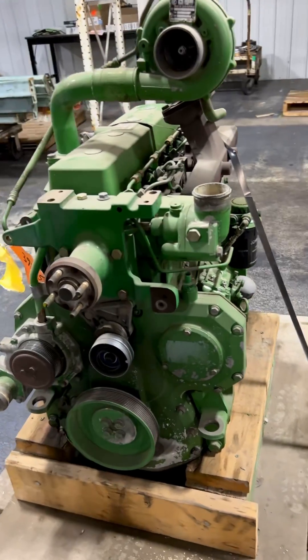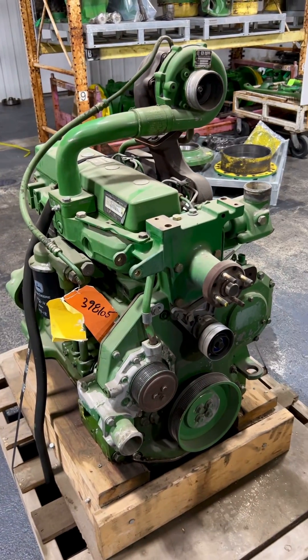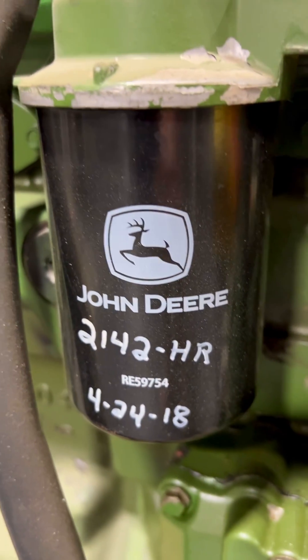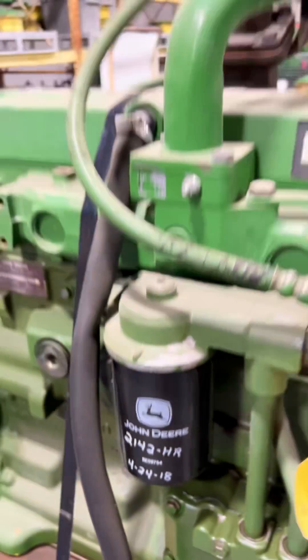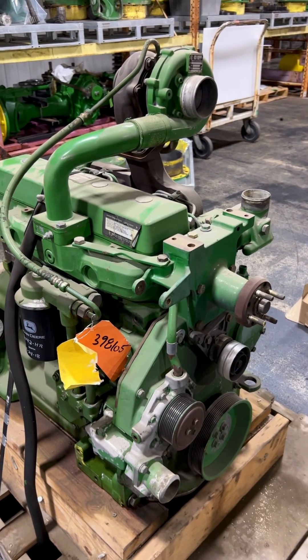We've got a Labor Day lost and found — a John Deere 4.5 liter Pyrotech engine. We looked it up and we've actually had this engine since 2018, so less than 2,500 hours on it. It's like a 6405 or 6263 series.